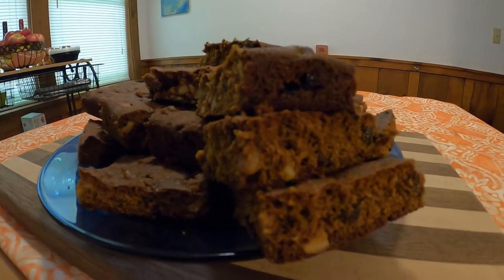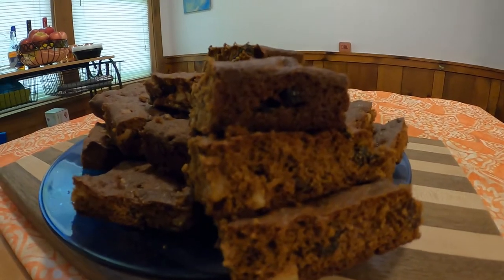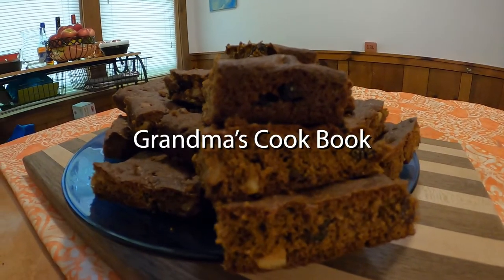Thank you all for watching, and stay tuned for next week with another edition of Grandma's Cookbook.